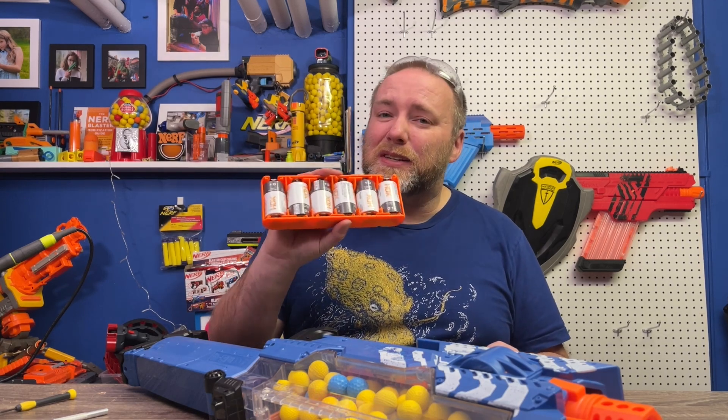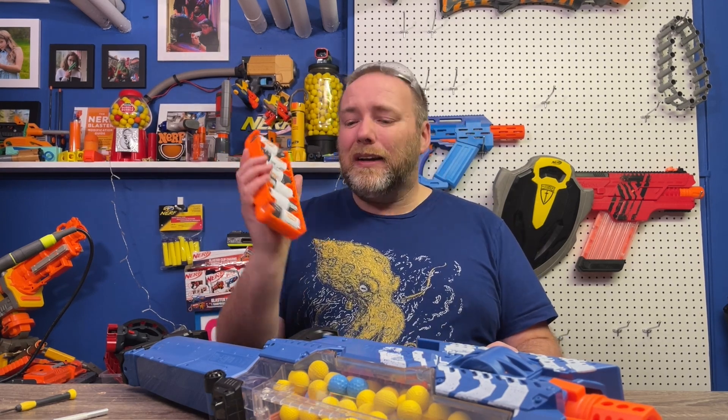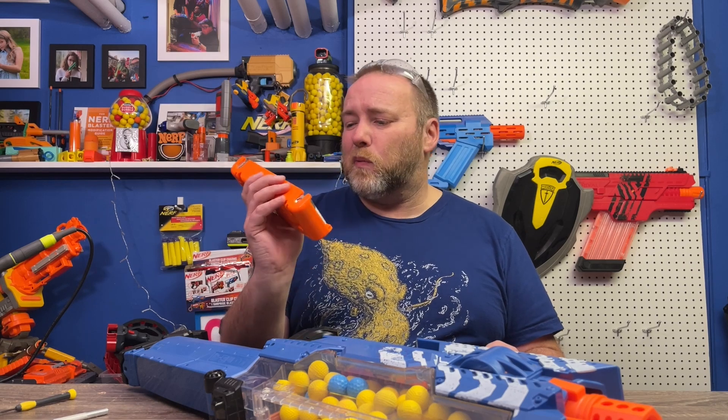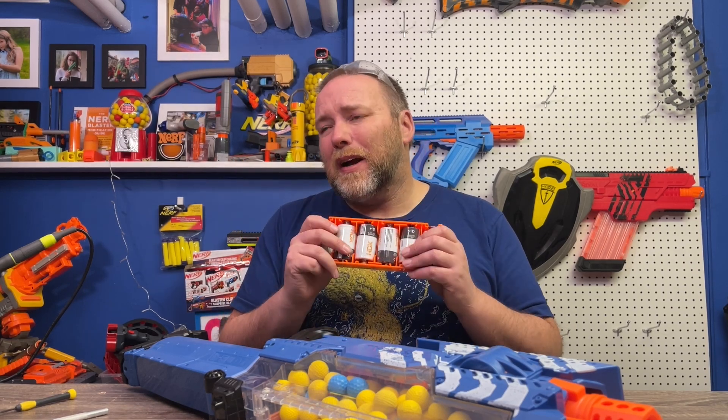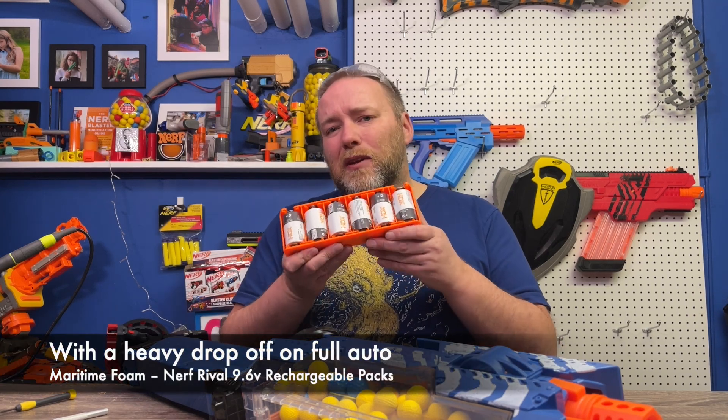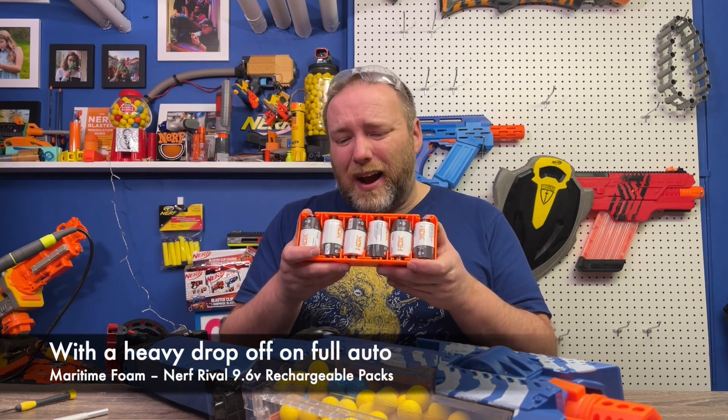It required six D batteries, which made it so heavy as well and expensive. These big D batteries are usually a little lethargic. Performance with these would be in the mid-80s, high 80s.